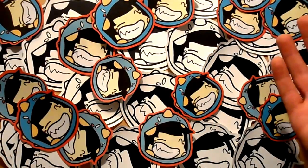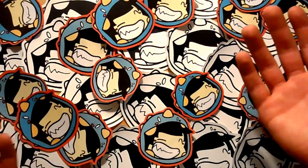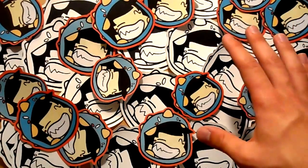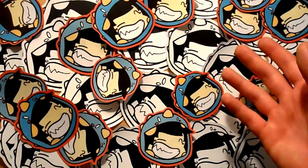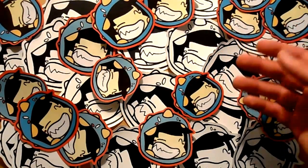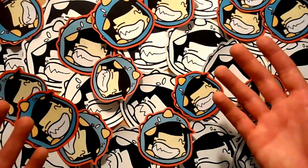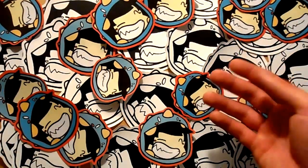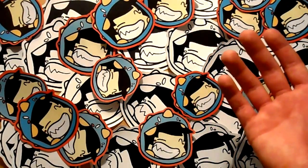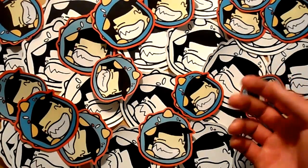Hey, what's up everybody, it's NeonMummy. I'm back today guys — I have a huge update video for you. I've been on break from the sticker game for about six months now and just came back about two weeks ago on Instagram. But I really wanted to get back to doing some new YouTube videos for you guys. I've got about six months worth of new work to share: new prints, a ton of hand-drawns, collabs, canvases, just a whole mess of new stuff.